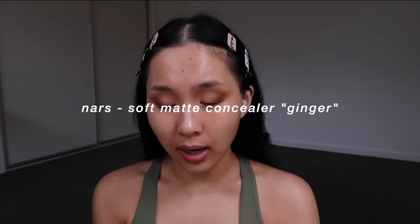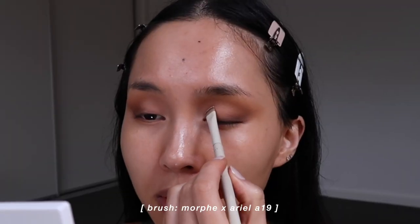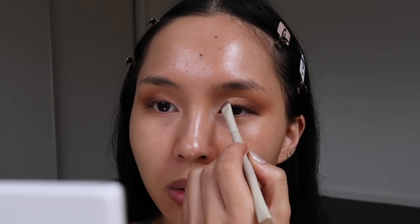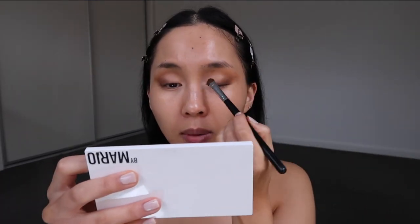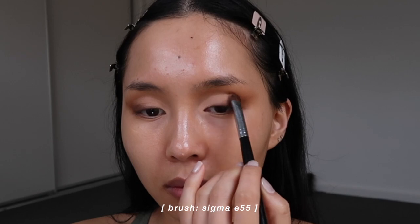I'm going to do a simple cut crease today just to define the eyes a little bit more, since this is a nighttime look. I'm using ginger again — the color I used before — and carving out the lid so I can press down a light color to exaggerate that area. I look straight ahead to see what kind of shape I want to create. Then I mix that color with another to make it a little less harsh, pressing it into the concealed area, and going back into the crease to blend everything out.